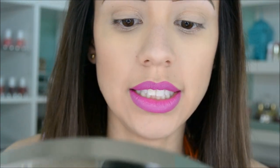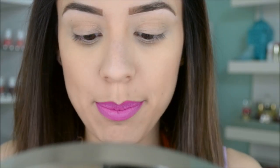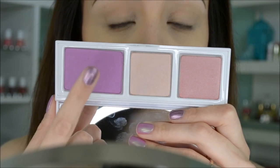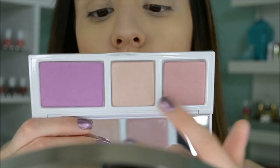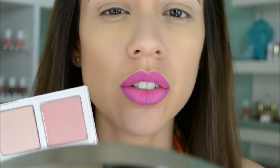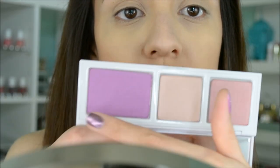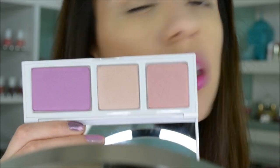Now moving on to cheeks. The cheek palette is a long rectangular palette — it does have the names on the back, which a lot of multi-pan cheek palettes don't, so I really like that. The three colors are: the radiant orchid blush called Radiant Orchid, and then two shimmer highlights — I think they're called cheek lusters — which are highlights for the face, or you could use them on top of the blush to make it more subtle. I'm going to start with the radiant orchid blush and then change the color slightly so it's not so intense.